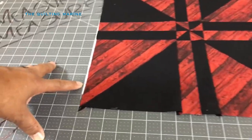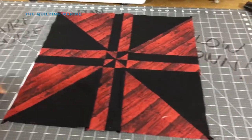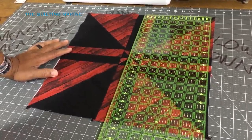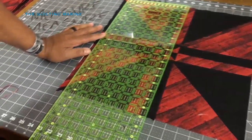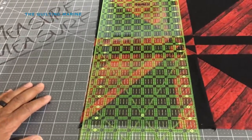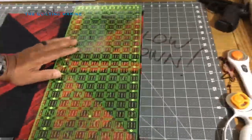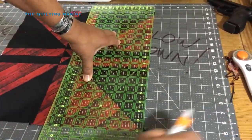Look at this block - it's short, but I'm not about to jump out the window over it. It is what it is. I'm going to be putting a border on this, so once I do a quarter-inch stitch it'll be kind of close to the edge, but we'll work it out. Don't freak out. Square this off.